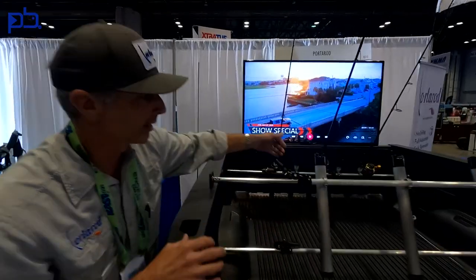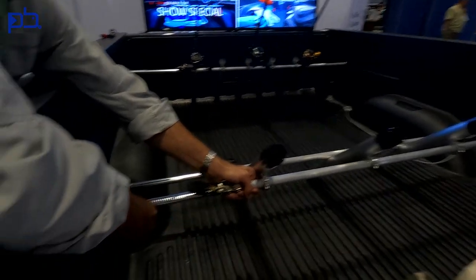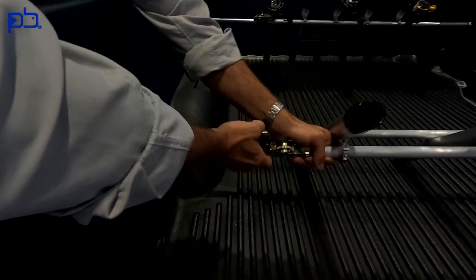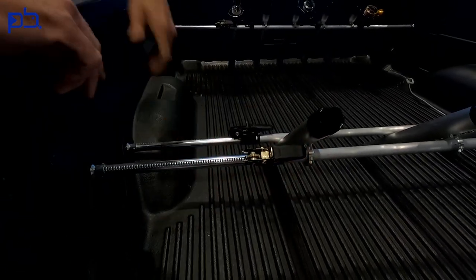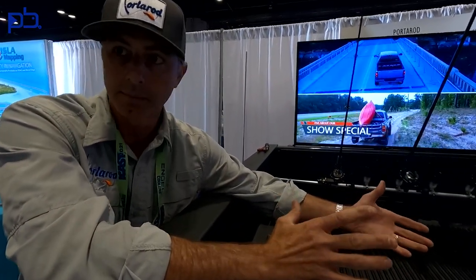The nice thing about it as well is it is easy in, easy out. It fits any truck, whether you have a Tacoma, Tundra, or Chevy. All you do is get the angle that you want and simply ratchet it in place. As for maintenance, since we're dealing with a lot of salt water, you'll want to fresh water rinse if it gets wet with salt water and lubricate periodically. Basically you could leave the rods in the holders when you get home and just water hose the whole thing, just like you're doing the rods anyway.